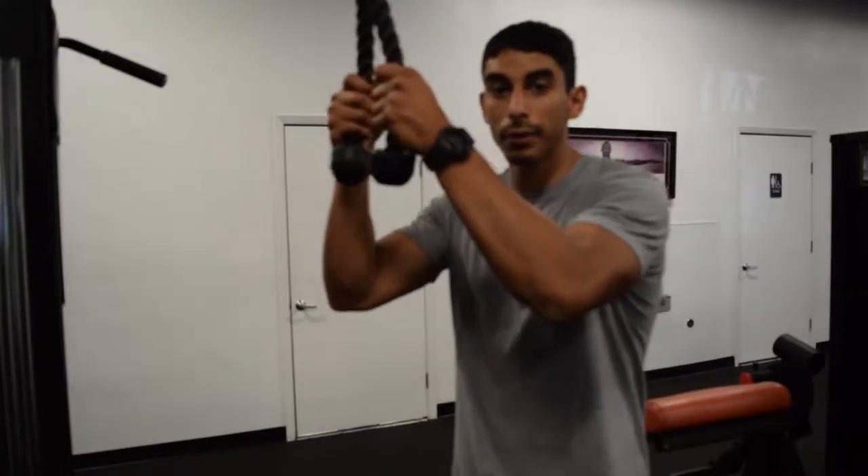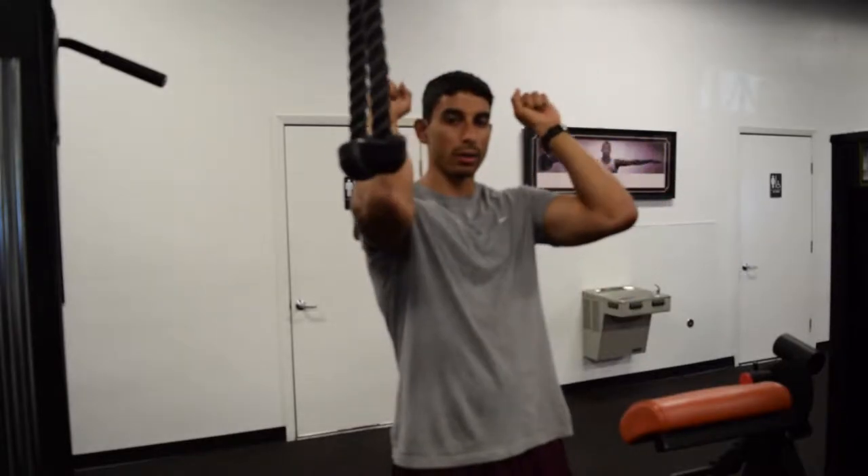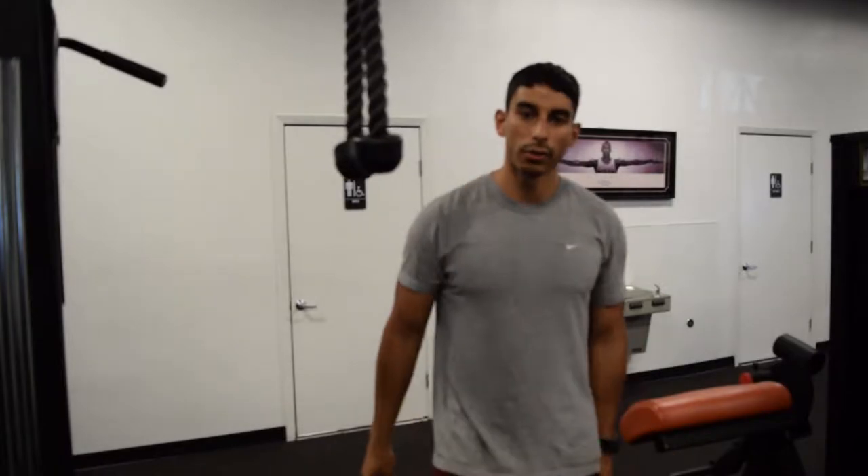In this video I'm going to demonstrate how to do the tricep extension on a cable. You can also do a tricep extension laying down on a bench with weight — that's called a skull crusher. There are also machines that allow you to do the tricep extension as well. The movement is the same.